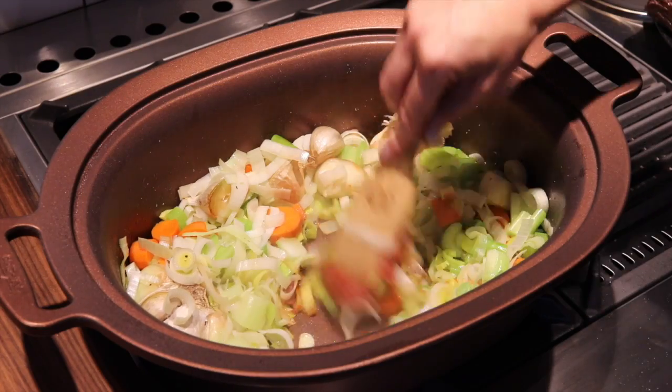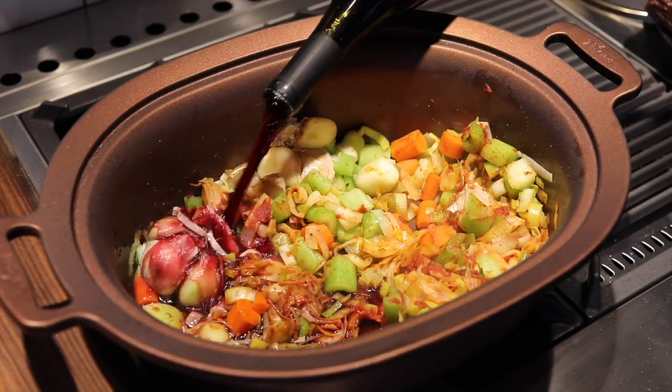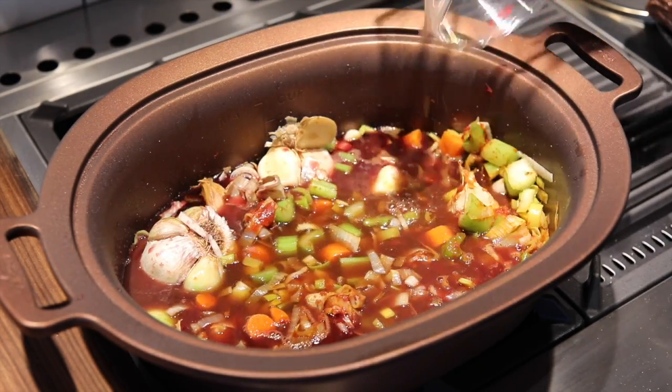Add three tablespoons tomato paste, stirring until it blends, then add about half a bottle of good red wine along with two cups beef broth. Take a sip of the wine to taste, just in case.